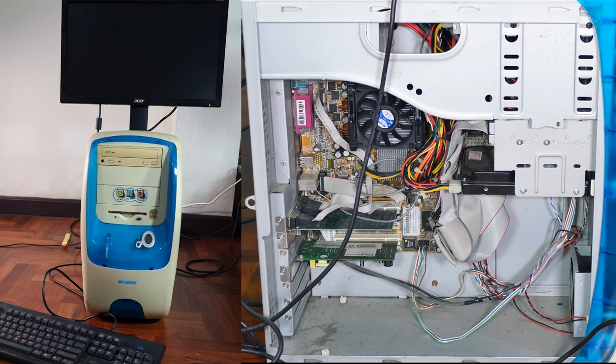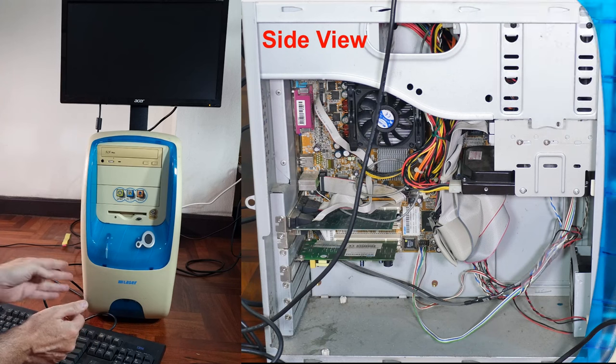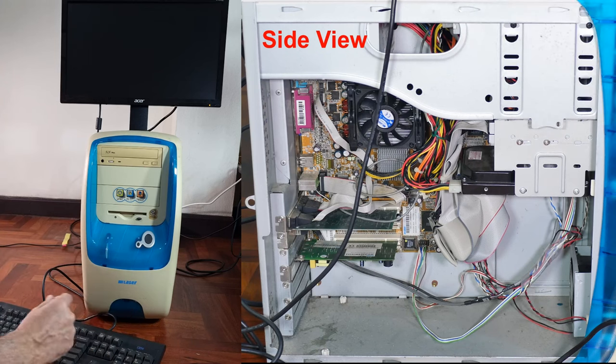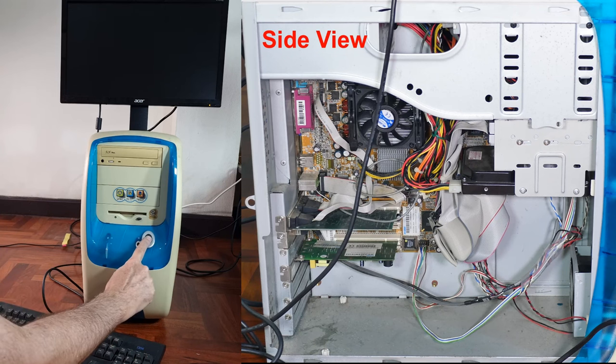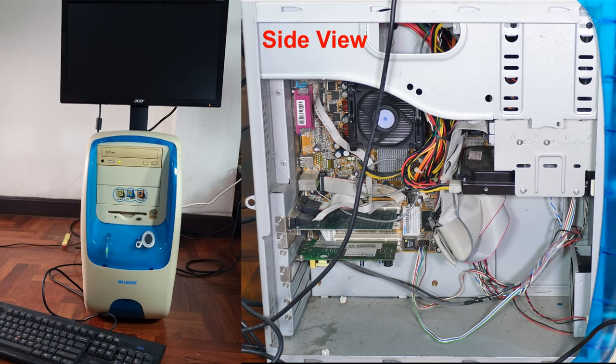Here is the moment of truth. We have our monitor set up — the old VGA-style monitor — our computer, keyboard, and that's it. In three, two, one. Oh, we got lights! We got fans!